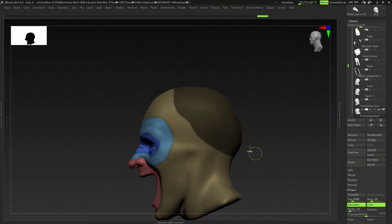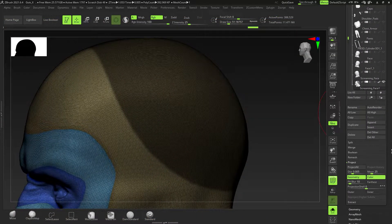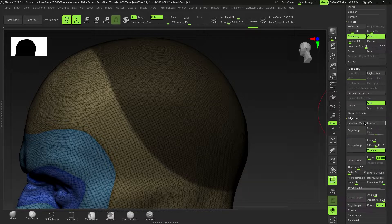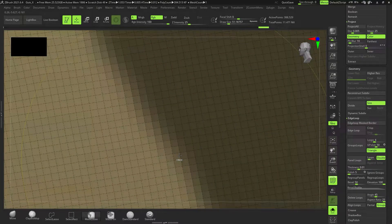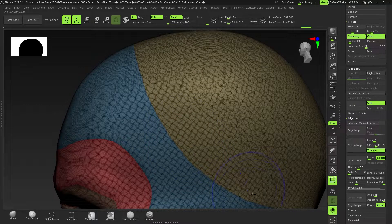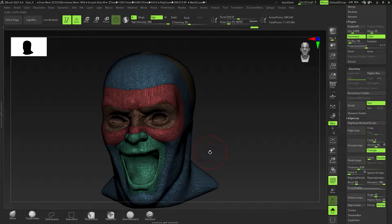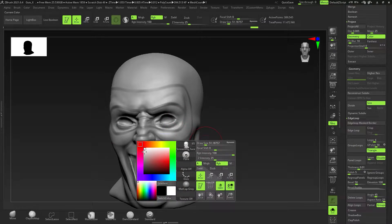Another thing you might want to do: if you mask off an area and press Ctrl+W to create another polygroup, you'll have a little bit of jagged edges. What you can do is go to Geometry, then Edge Loop, then Edge Loop by Masked Border. If you zoom in, it gives a nice clean cut instead. Pressing Ctrl+W is very jagged, but pressing Ctrl+Shift+E — the shortcut for Edge Loop by Masked Border — gives you very clean topology. So instead of all that masking and re-topologizing, you can just do that with Ctrl+Shift+E and get a nice clean cut.